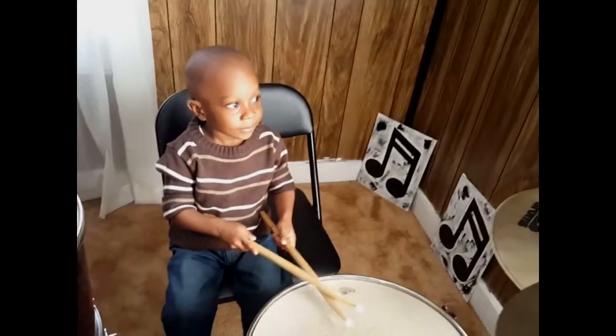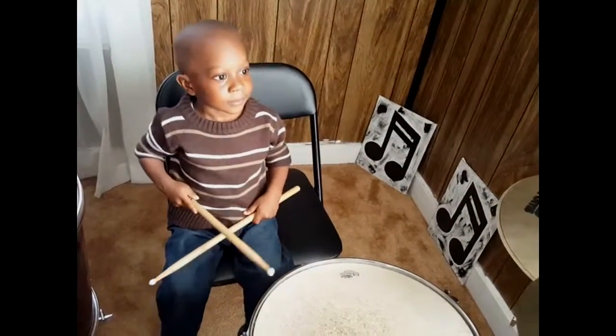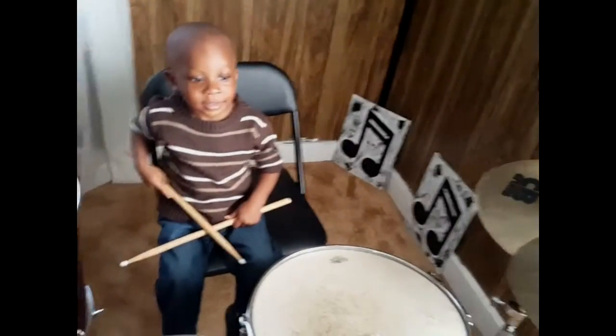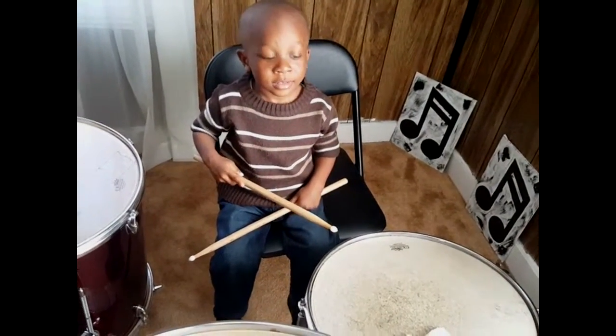All right. This is the hi-hat. Say hi-hat. Hi-hat. All right. Hit the hi-hat. Good. That's the snare. Say snare. Snare. Hit the snare.